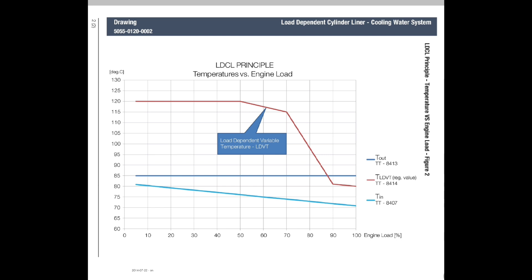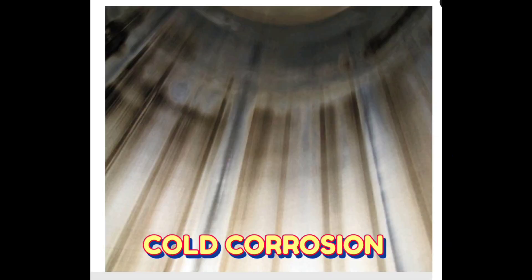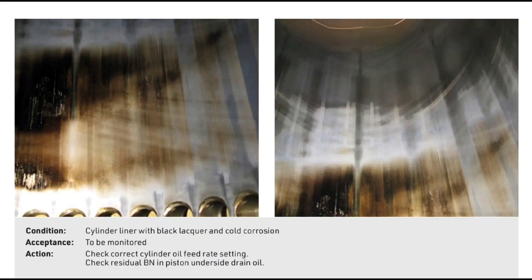The purpose of the LDCA system is to increase the temperature of the jacket cooling water in order to limit problems with cold corrosion in the cylinder liners caused by sulfur found in the fuel.